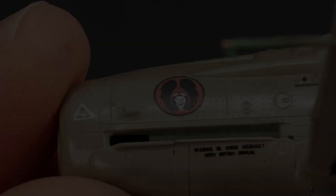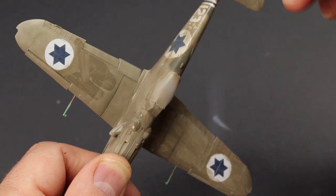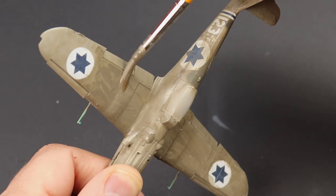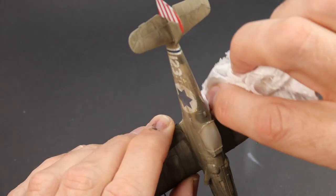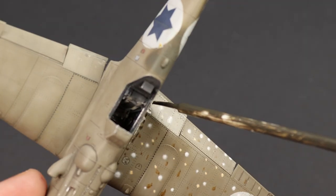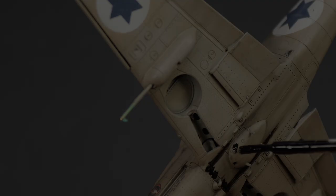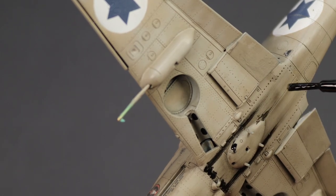Coming up in part five we're going to start the weathering. The first thing is going to be a sludge wash — you can see me very carefully apply that, and all that gets removed with kitchen paper. We get a bit dotty with some Ammo of MIG oil brushes, and we do a bit of streakage underneath as well. I think I'll probably end up finishing the project in the next one, so thank you very much for watching — look out for that and I'll see you next time. Bye bye.